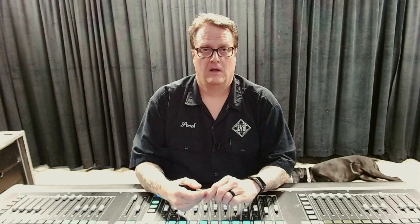Some other typical matrix mixes include my record matrix, which is sourced from a group that is different from my master left and right. I do this so that I can process this group a bit differently to be more of a compressed broadcast mix. There are several outputs derived from the record group — I send a mono press feed and a stereo feed that goes to recording in several places, including the video recording backstage and my virtual playback recording here at front of house.